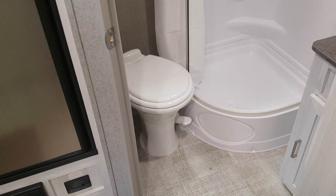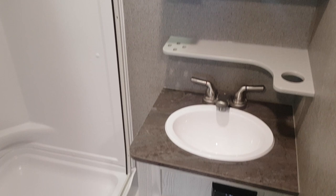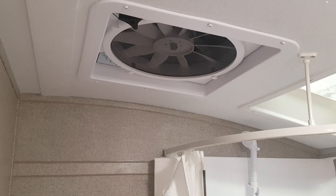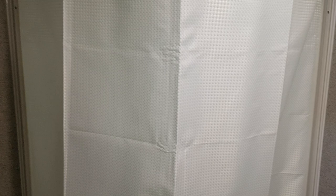The bathroom is in the back corner with a foot-flush toilet. There's a nice corner shower with a shower surround and a skylight above it. There's a vanity with a medicine cabinet, and the Aqua-View shower miser — which basically allows you to extend your camping by using less water. There's also a magnetic catch for the shower, giving you a nice surround without having to have glass doors.